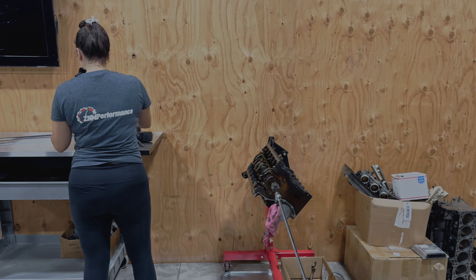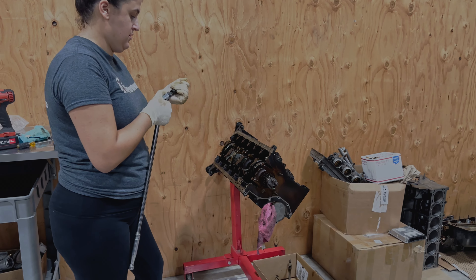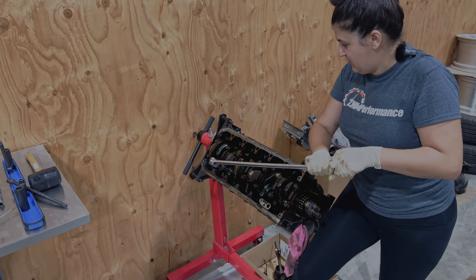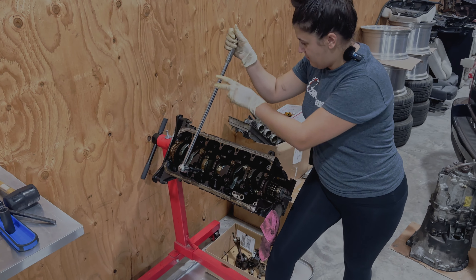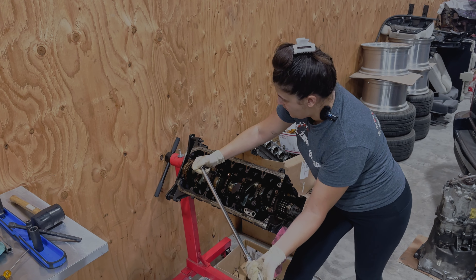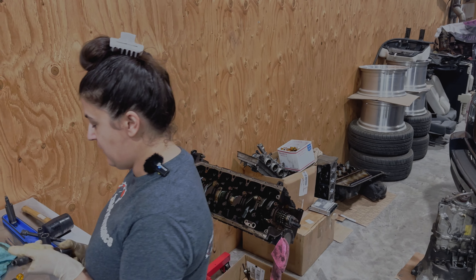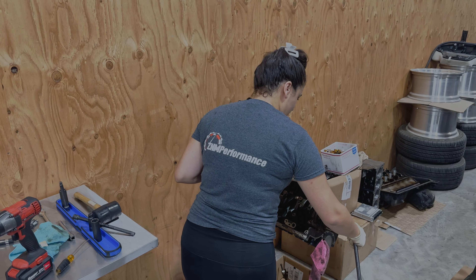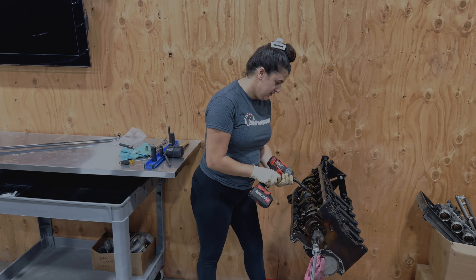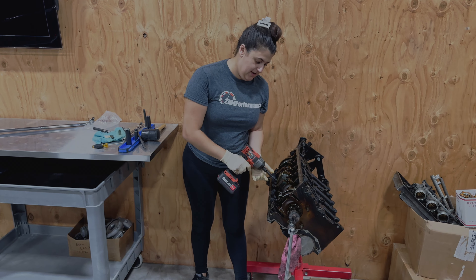Cylinder four. This one is a lot looser compared to cylinder three. Another key thing about this is this is actually the first engine that I'm learning how to disassemble, and I'm going to be learning how to assemble properly. If you know me, I've always said I wanted to learn how to do this. I just think it's very soothing — aesthetically soothing — I find a lot of like alone time learning how to build things with my hands very soothing.